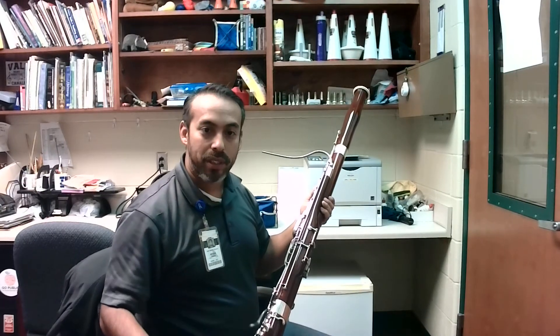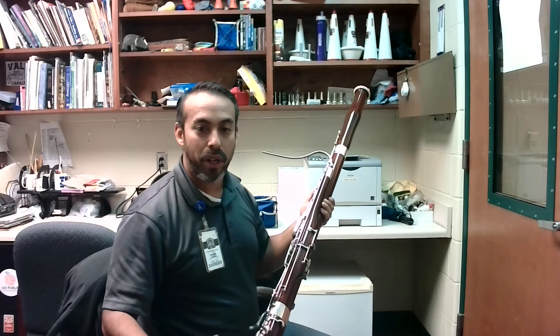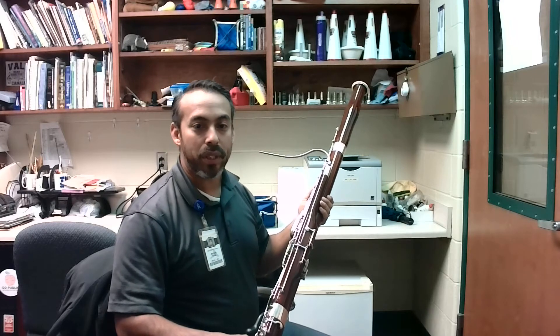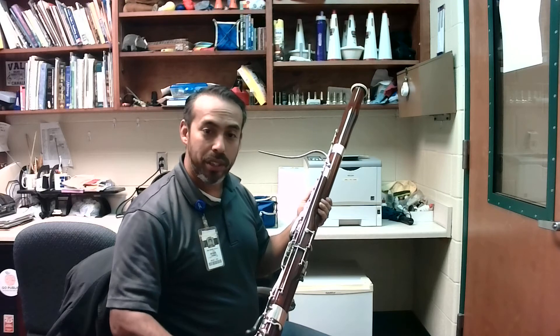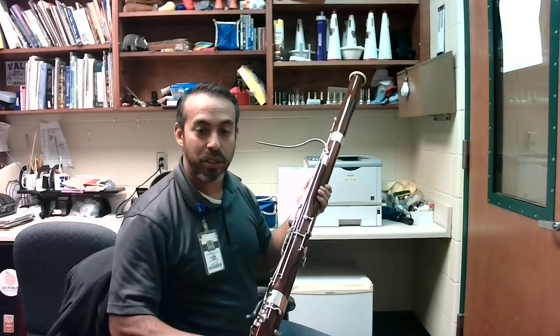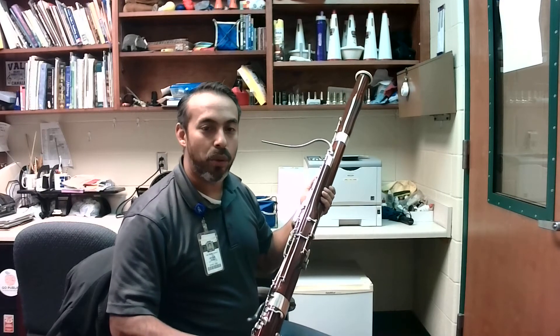Normally, I would have a seat strap, and I would be supporting the weight of the bassoon, either with a seat strap or a neck strap. However, in this video, it was easier for me to carry it a little bit higher, so that way you can see it and I can hold it up to the camera.